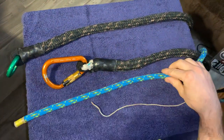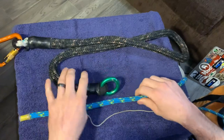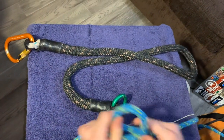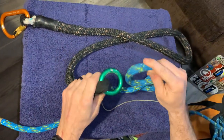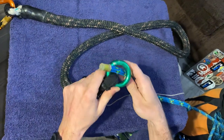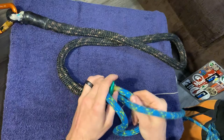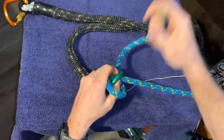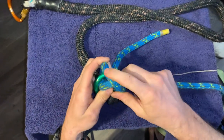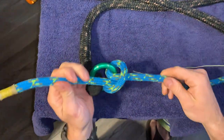Now for the second method: end of the line. This might be a little easier to learn even though it's slower to tie. Sometimes you need to tie to something closed like a ring where you can't pass a loop over — in that case you must use end of the line. End of the line involves making an X by going around your object a couple of times. You make an X over what you're tying around, then pass your working end underneath the cross section of the X, and that's your clove hitch.